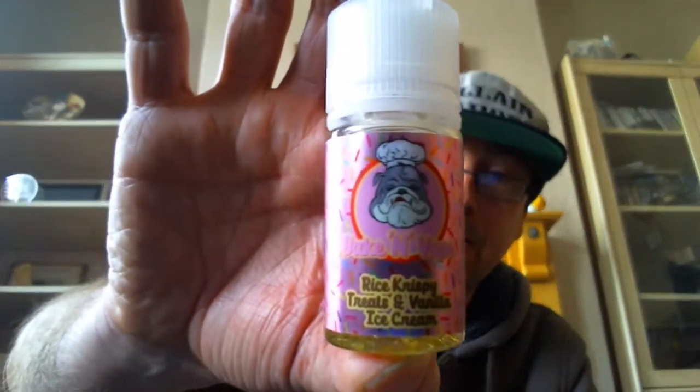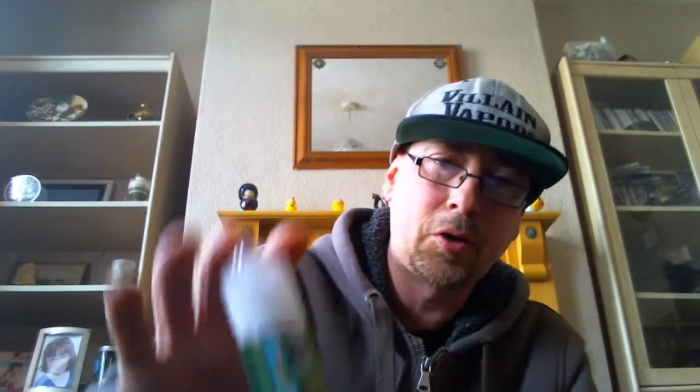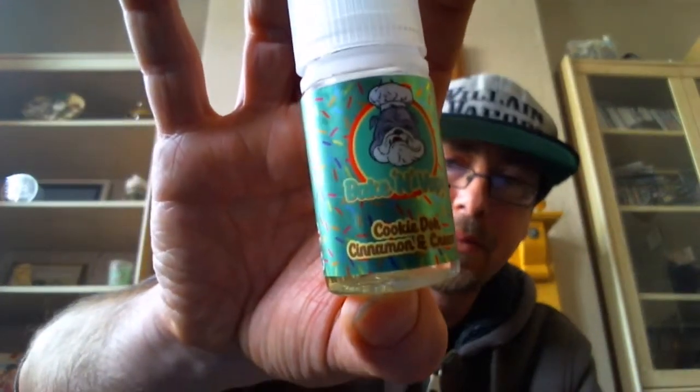The three I'll be looking at today — I'll be finishing off the range from Bacon Vapes. That'll be the Rice Krispies Treat and Vanilla Ice Cream, the Salted Caramel Fudge Donut, and also the Cookie Dough Cinnamon and Cream.